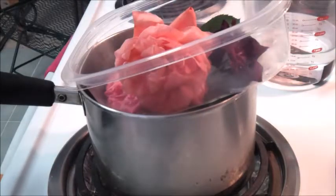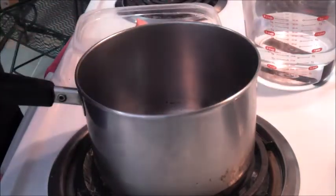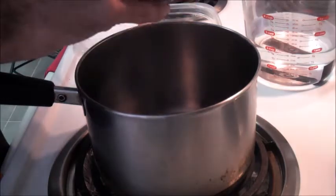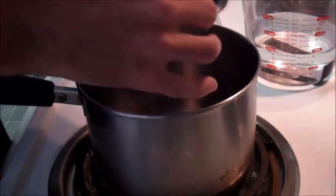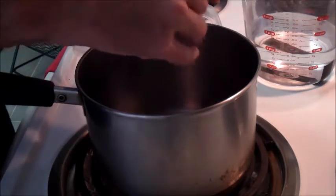What we're going to do is take our roses, remove the petals, and place them into the bottom of your pot.